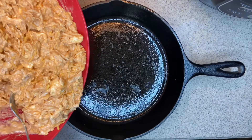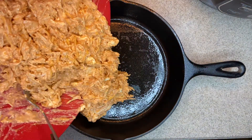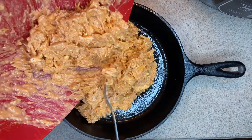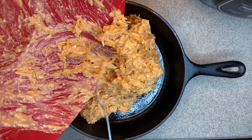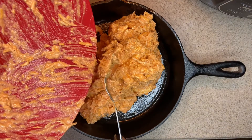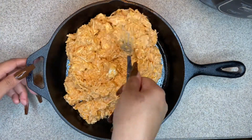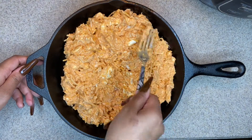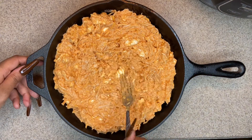You want to go ahead and put your dip in an oven-safe dish. I used a cast iron skillet, but whatever you want to use works. Make sure you spread it all around — you don't want one big glob in the middle. Go ahead and mix it around, then top it with a little bit of shredded cheese and a little bit of mozzarella, or you can do a lot, but I went with a little since I used so much cheese in the mixture.